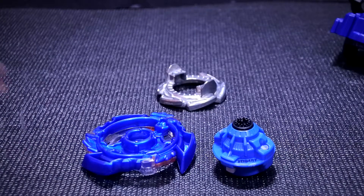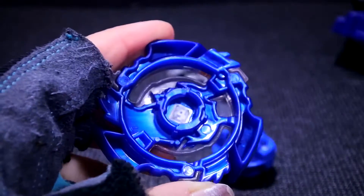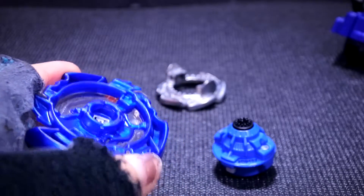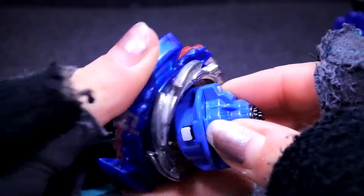Alright, so we've opened the package, and we can see that the Hasbro layer — they don't have teeth at all. So instead of just clicking it, it basically just slides in. So for the first time, I'm actually going to see how it feels to assemble it.